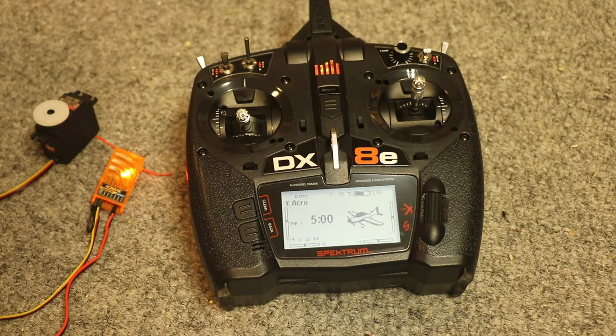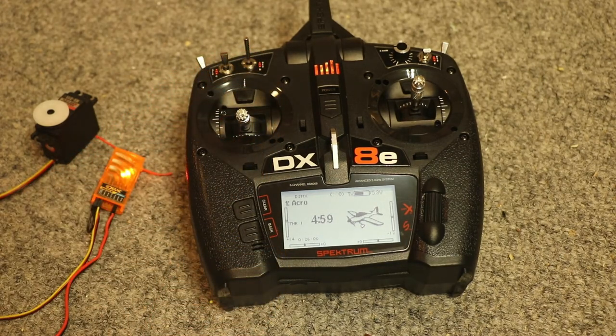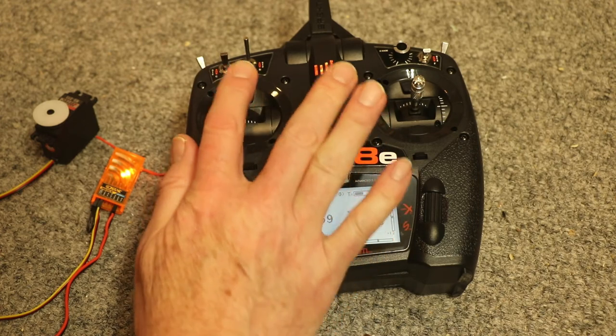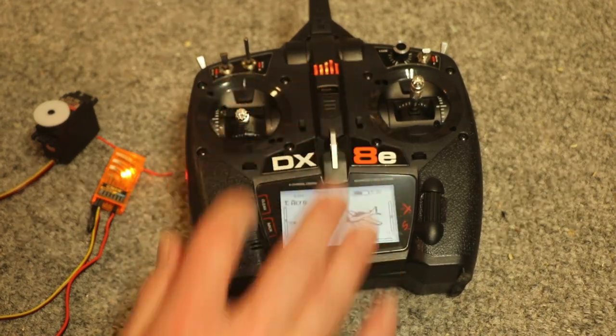Now we've got the orange light. I've got the servo plugged into the throttle channel, so you can see that's all set up and working.